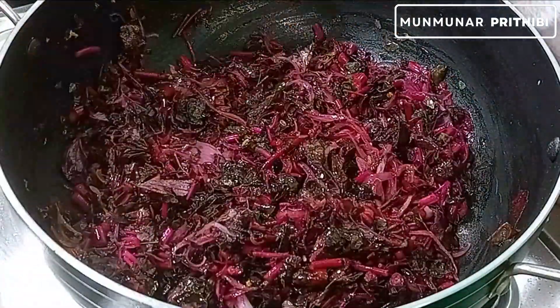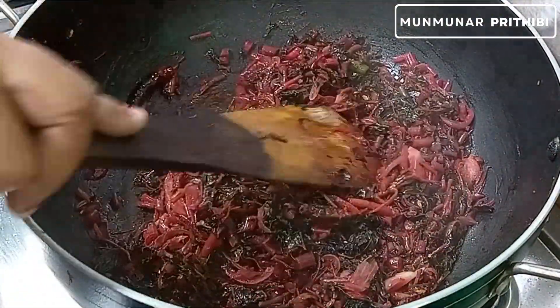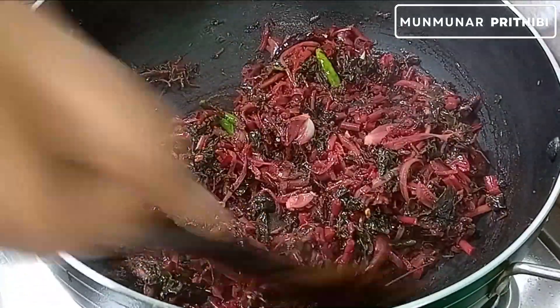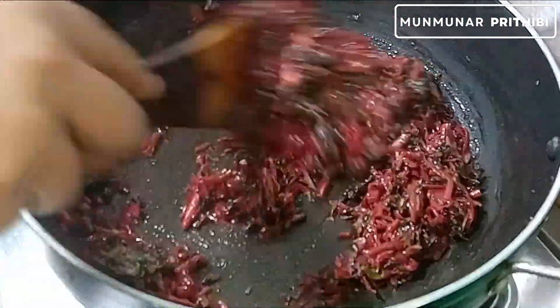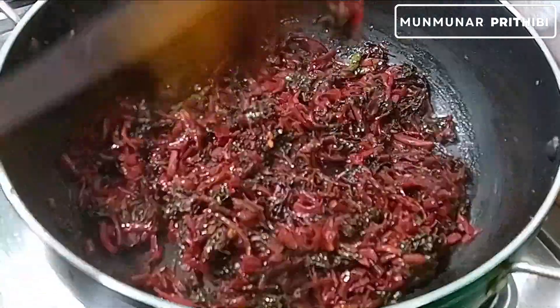We are going to get the cup of salt. Then we will bring the cup of salt. We will add the cup of salt, and the cup will come. We will do that and we will finish the cup of salt. Now we will pour it and we will pour the salt.